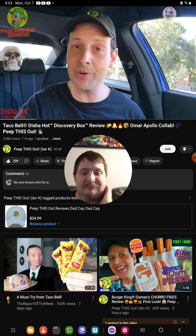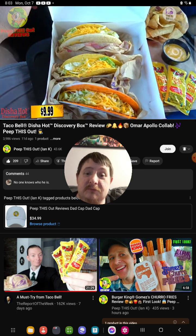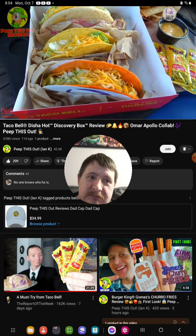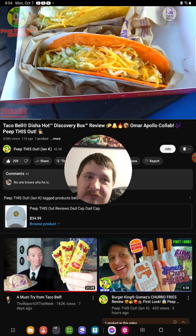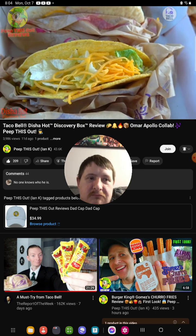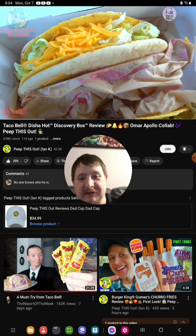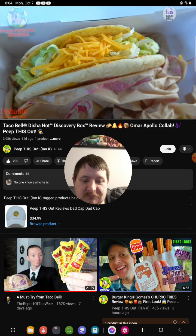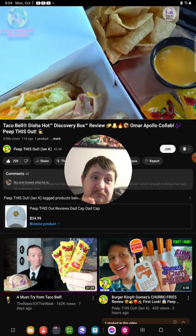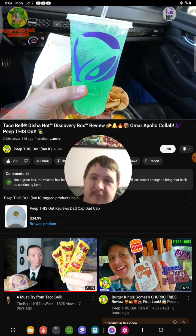So what you're looking at here is the Disha Hot Discovery Box, featuring three main items. We have a Doritos Locos Taco with beef, cheese, lettuce, and that Doritos Locos shell. There's a standard crunchy taco, basically the exact same thing minus the Doritos shell. And the main thing as far as I'm concerned is the cheesy gordita crunch, featuring seasoned beef, three-cheese blend, lettuce, spicy ranch, and cheddar cheese, separated with that cheesy goodness between the shells. Plus a little side of chips and cheese, and naturally a medium drink of choice — I went with Baja Blast Zero Sugar.